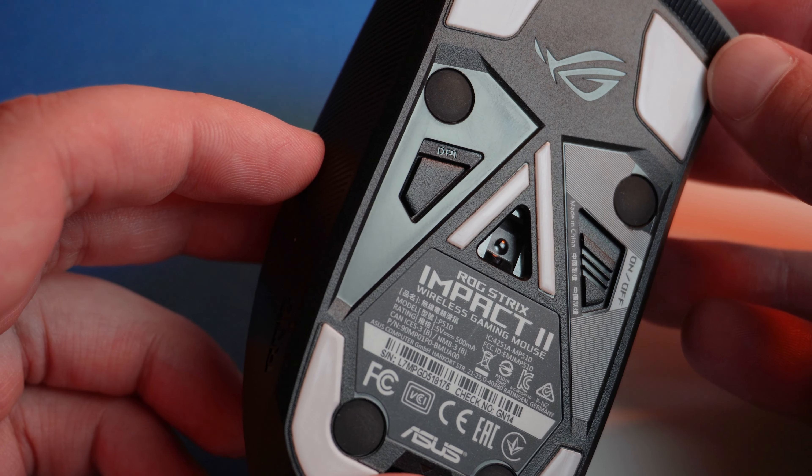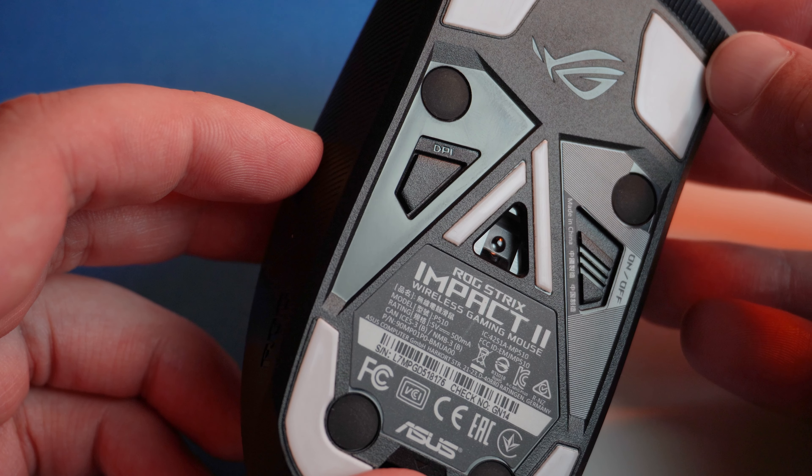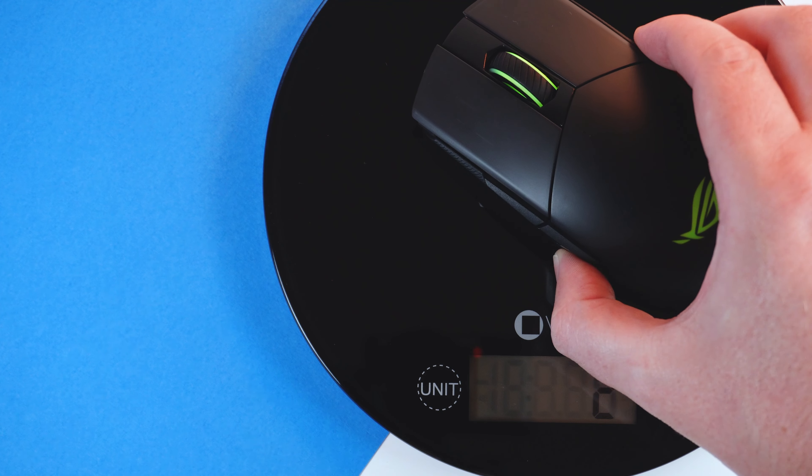When it comes to wireless gaming mice, the manufacturer has a few things they absolutely have to nail in order to be even considered for a lot of the FPS gaming happening nowadays. It has to have an incredibly good sensor, extremely low latency, as well as being lightweight with good battery life.